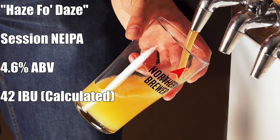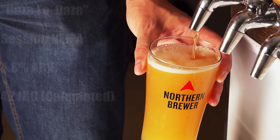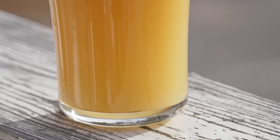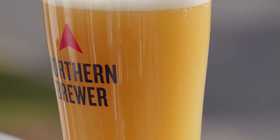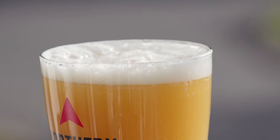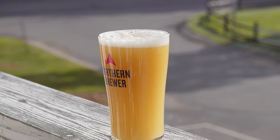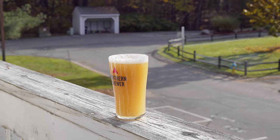So the beer is called Haze for Days, and it comes in at 4.6% ABV and 42 IBUs. The appearance is a really nice, opaque, very hazy pale yellow in color with a really good white fluffy head. The head retention is pretty good, and I'm overall very happy with the way it turned out. It's a little chilly outside today but we're still out here for the tasting — let's talk about aroma next.